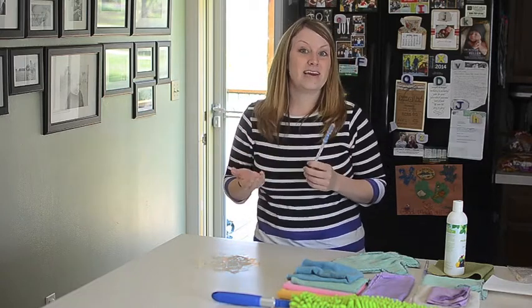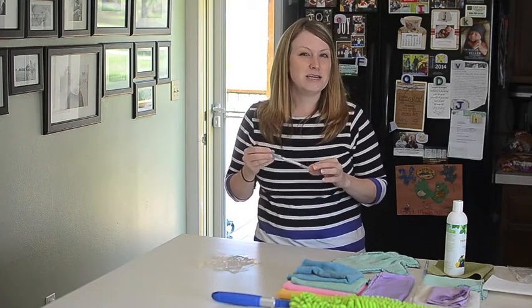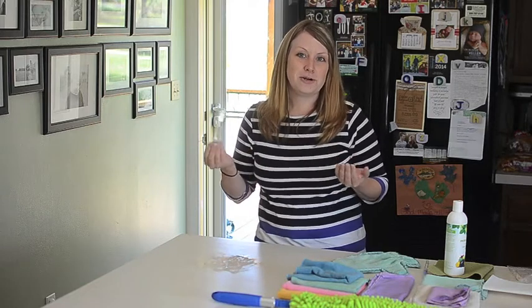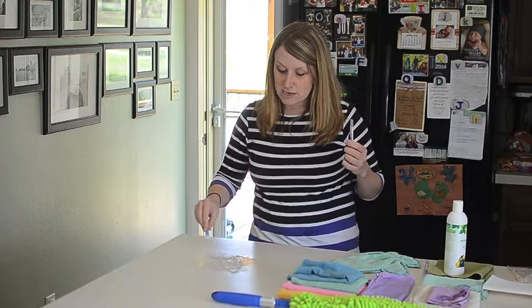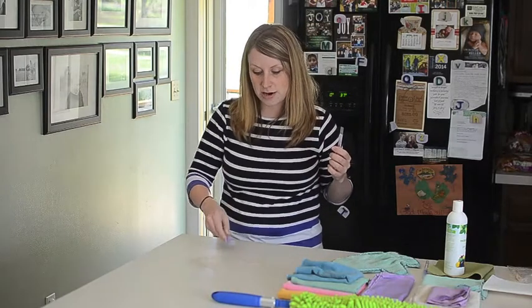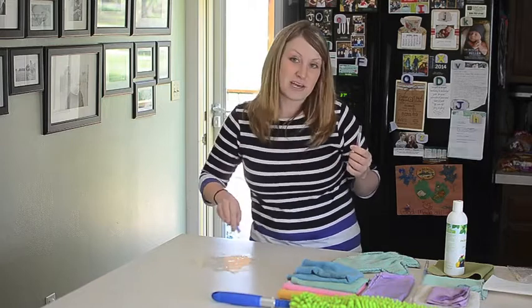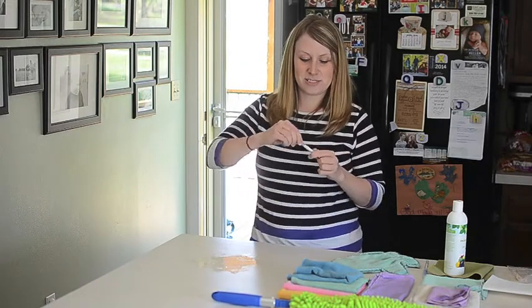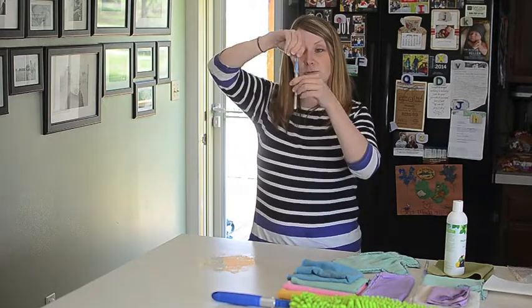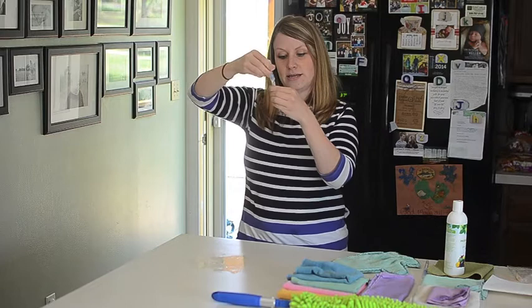You'll see that proteins are smaller than bacteria and viruses. So you know if you're getting the protein off the surface, you are pretty much getting everything off of the surface. So I'm going to go ahead and swab my counter here, just to prove that it's contaminated — not like you really needed proof — but just to prove that these swabs really work. I'm going to go ahead and break the liquid and send it in there.